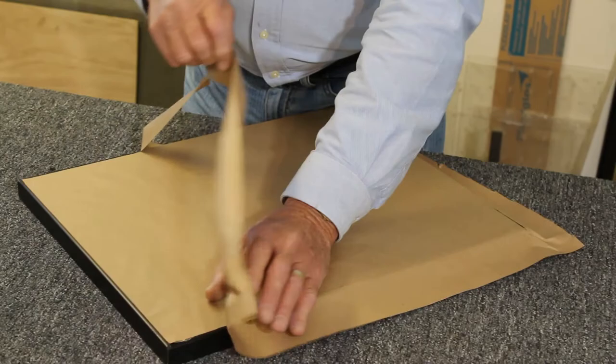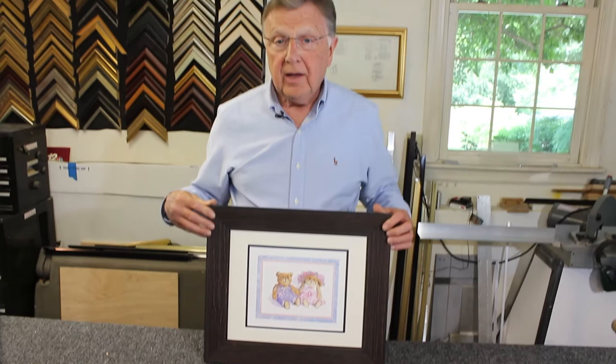Now that your paper is placed neatly on the back, you can install your hardware, and your artwork is ready to hang.